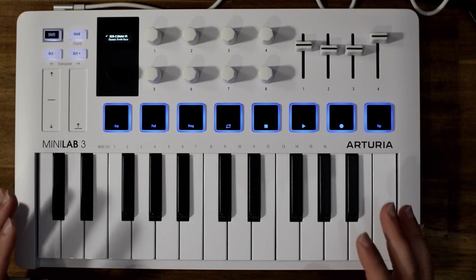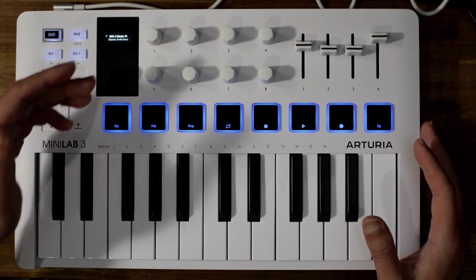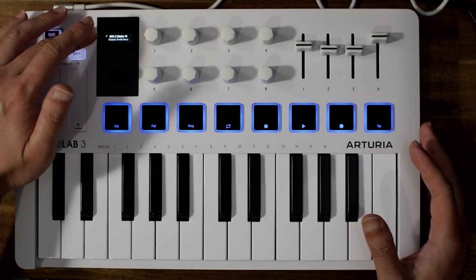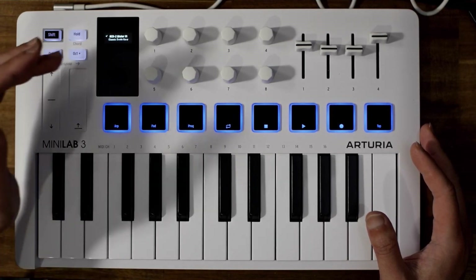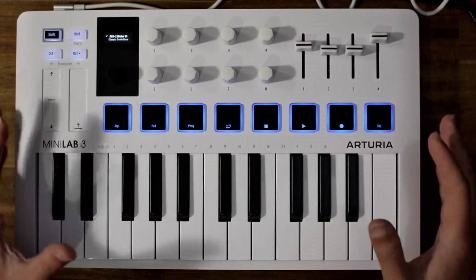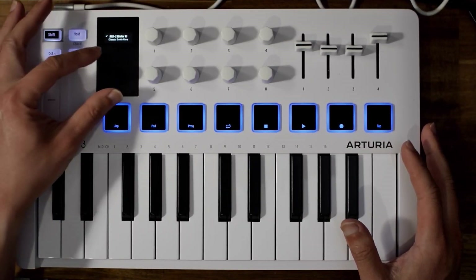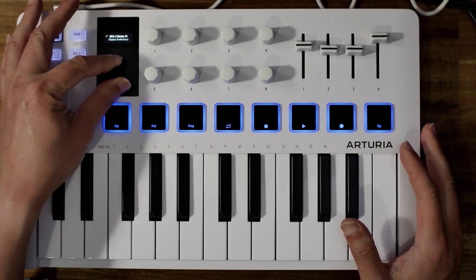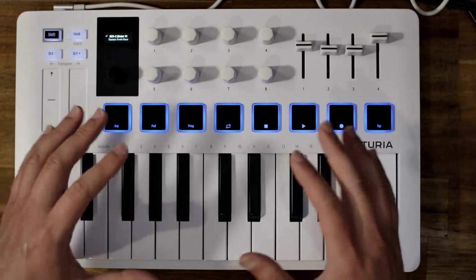Now, how they made the MiniLab 3 a great keyboard is the additions they've made. First of all, you can see here there's an LED display with a selector knob. It's a very tiny display, similar to other mini MIDI keyboards in this price range, but it's functional — you can read it. Adding this selector, which lets you scroll through different menus and settings, adds a lot more functionality to this keyboard.